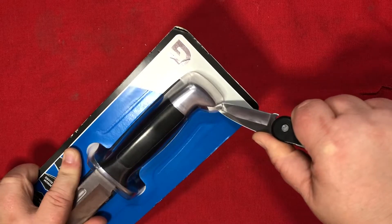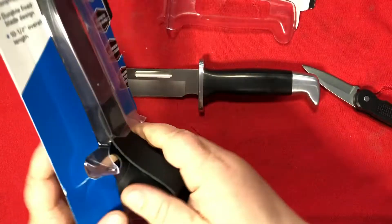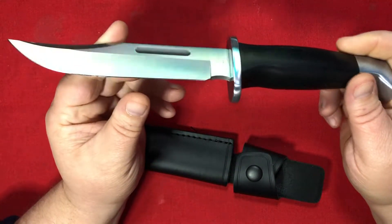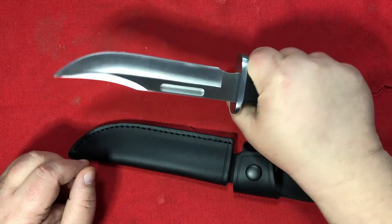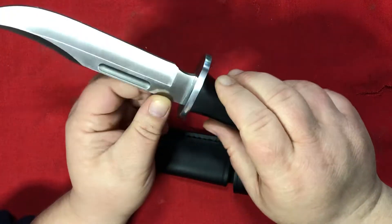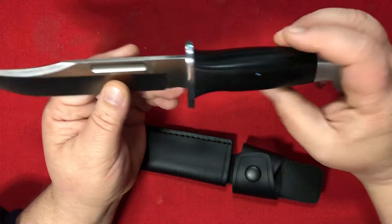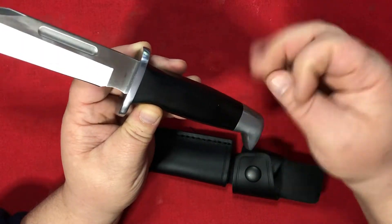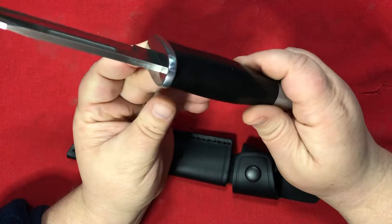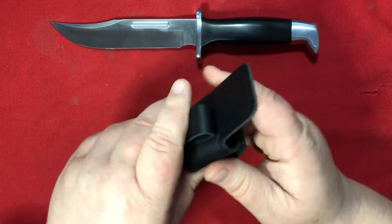Let's get to it. The package opened it for me. There we have it. I don't have a legit Buck 119 to compare this to, but I'm sure there are tons of videos on YouTube comparing them side by side. My first impressions: the handle is thick and full, there's a nice generous choil, a small fuller, and a nice clip point style blade. It feels a little rough. I can tell by the feel this is nowhere near full tang — might be rat tail. The 119 is not a full tang knife either. The sheath is a synthetic material.